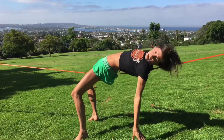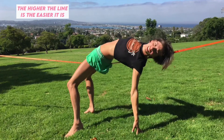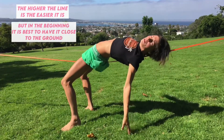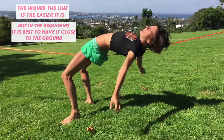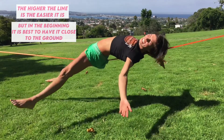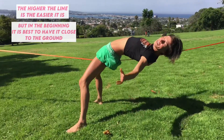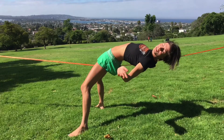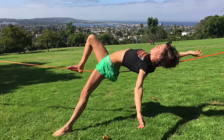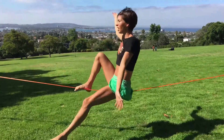What you can do is have your slack line close enough to the ground to actually touch it with your feet or with your hands. You can have it even lower so that your hands just touch the ground. And then you can get used to just laying here. But that is how to lay down without the ground. You can practice that and then reverse it.